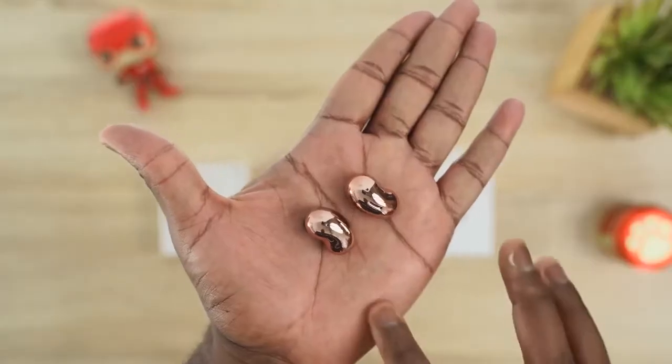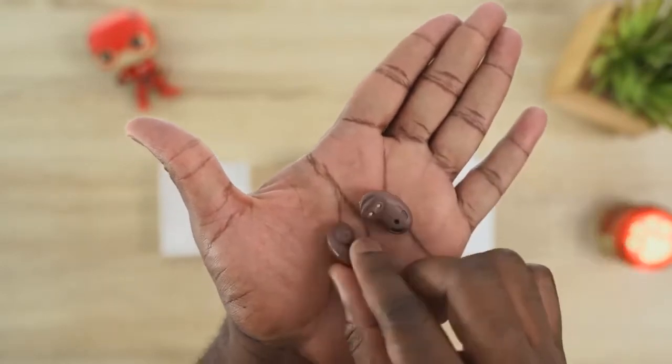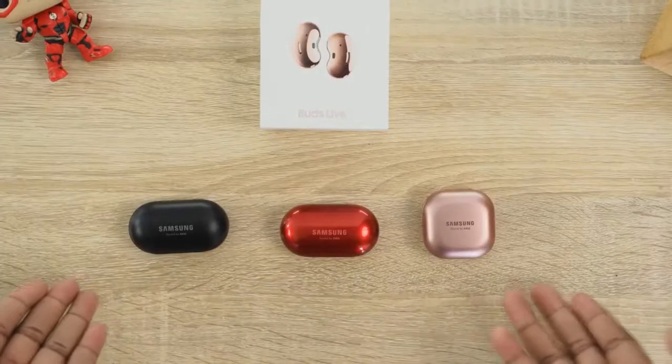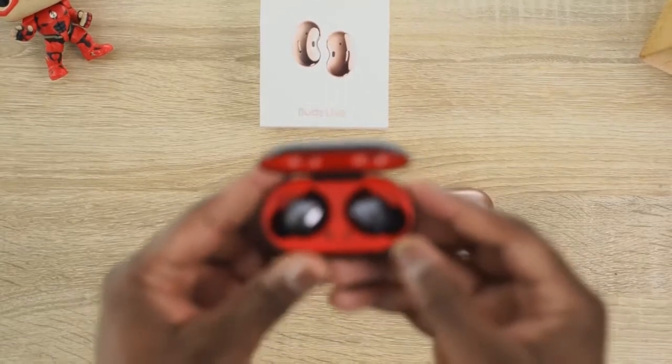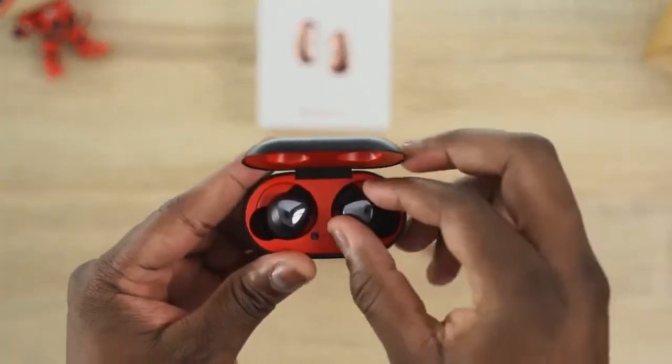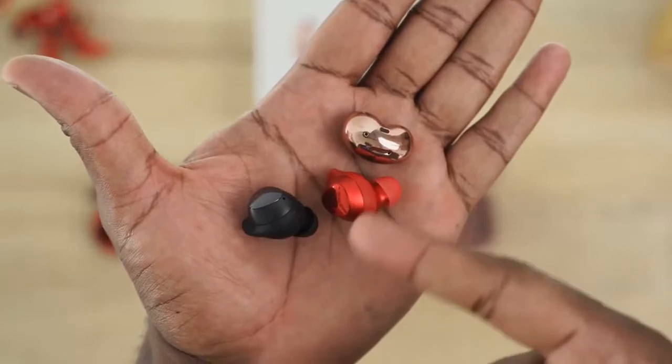They look like a pair of beans, and that's by design. They are designed to give you a different fit and also a different type of sound altogether. Compared to the traditional Galaxy Buds and Galaxy Buds Plus, they look very different and have a very different fit. Those have a complete full fit, which a lot of people like. These are a bit more semi-open back.